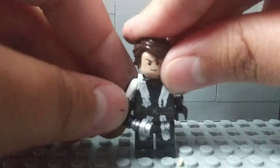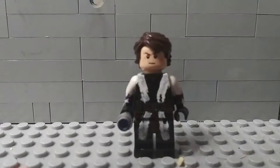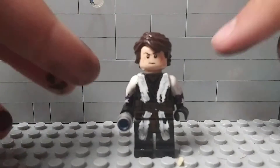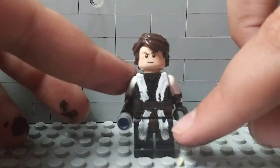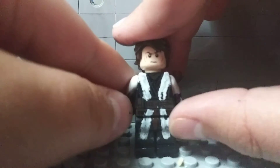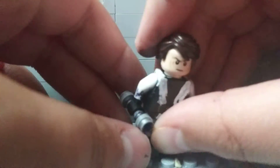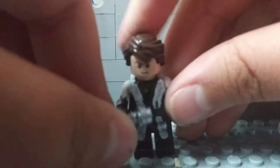Azrael is not an actual Star Wars character. What I did for this minifigure is I just took an Anakin Skywalker torso and legs — the new Lego set legs and old Lego set torso. My favorite part about this minifigure, I'd have to say, is the lightsaber.